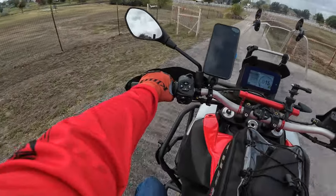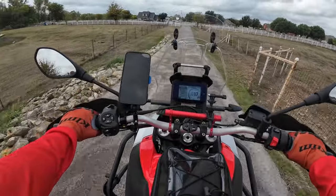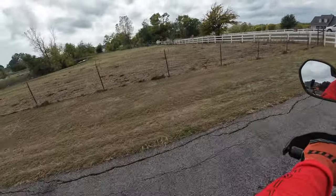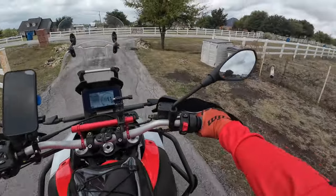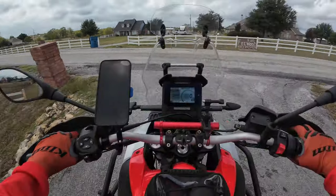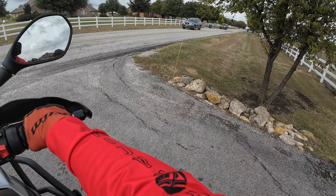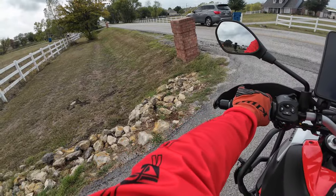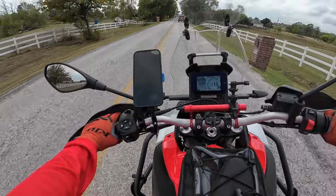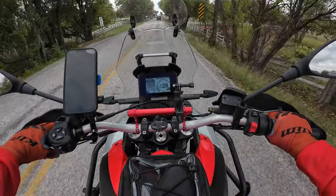Hello, fellow adventurers. This is Wolfman Moto 660. It's been a while since I've been on the bike, and we're just taking a short ride, maybe 10 miles, roughly a 15-minute ride down the road to a local barbecue restaurant that I like. They used to have a location closer to me, but they closed it down and opened up this new one, so it's just a little bit further of a drive for us, not too bad.